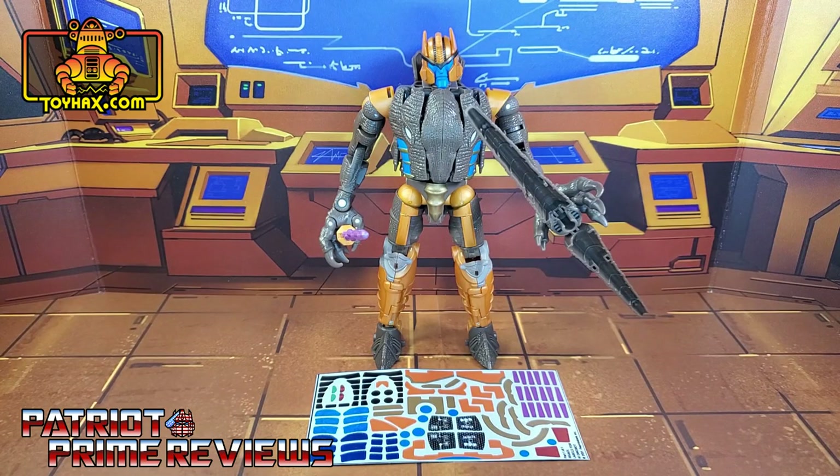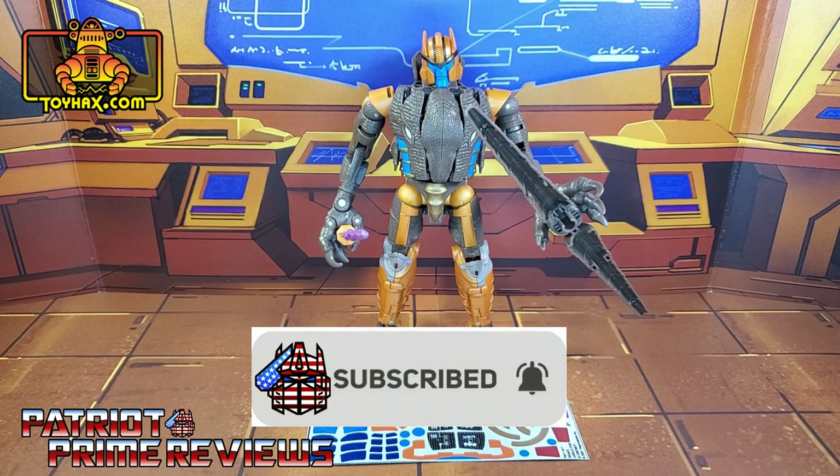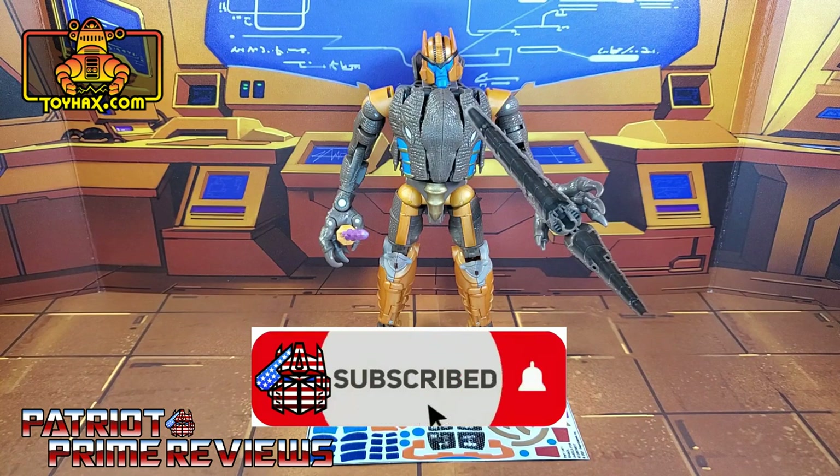Hey, what's going on guys? Patriot Prime here once again with another ToyHacks.com sponsored review. Before I get started, I need you guys to do me a favor. If you're watching this video and are not a subscriber of Patriot Prime Reviews, please consider hitting that subscribe button right now. It won't cost you a thing but will help me and my channel out tremendously.